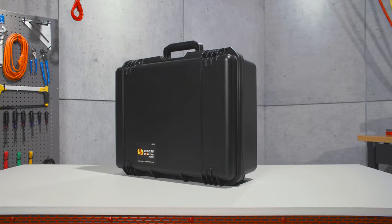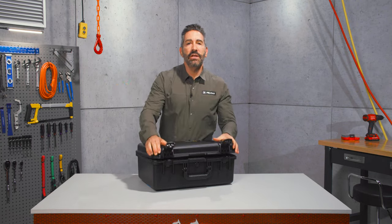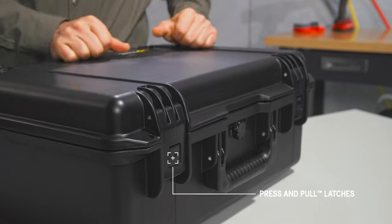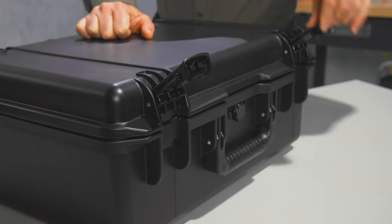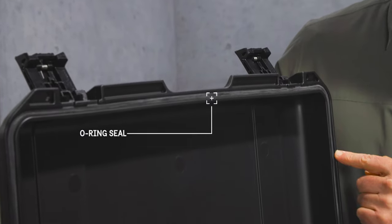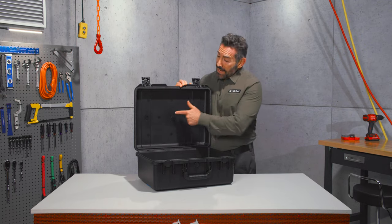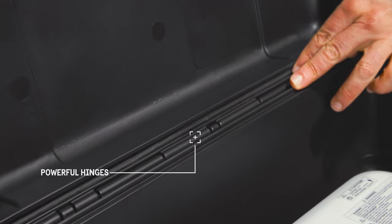Our Storm cases share the same tough DNA as our protector cases. The key difference is they feature our convenient press and pull latches that lock automatically, yet open easily. It's crush-proof and, with its O-ring seal, watertight and dust-proof too. It's made of a lightweight but strong HPX resin and held together with tough hinges featuring stainless steel pins.